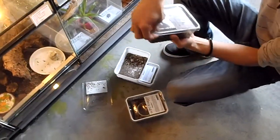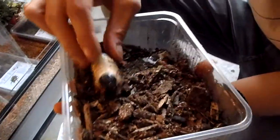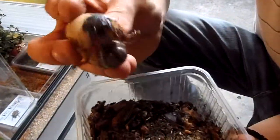What I want to show you guys now is that he is feeding all the beetles. You can see they are really huge ones.